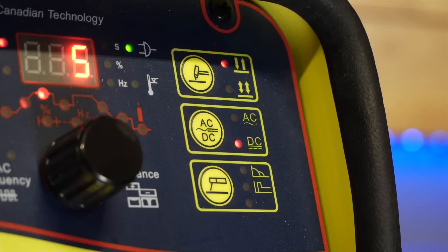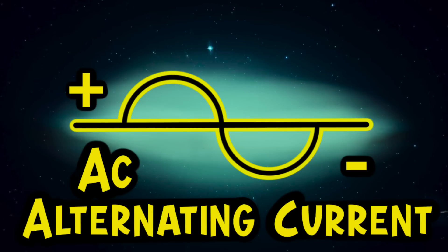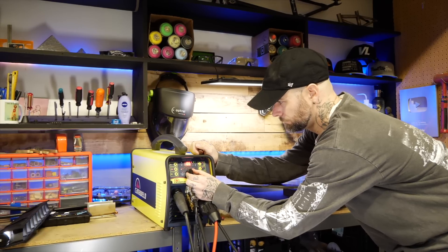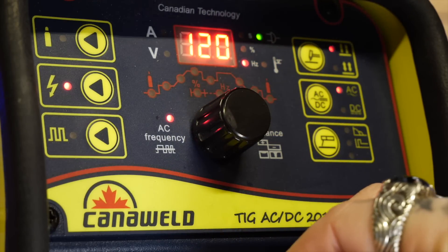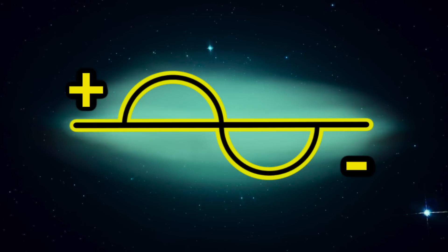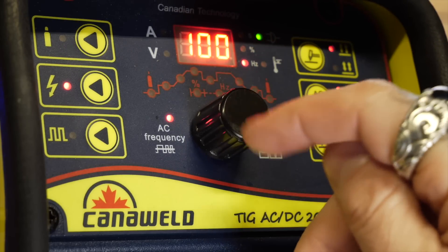What we'll do is flip our CannaWeld machine to AC, or alternating current. When we do this, we use the penetrating effect of DC negative polarity, but the machine flips back and forth to DC positive polarity as well. These two polarities alternate rapidly — hence the name AC. You can adjust this using the frequency setting; for example, increasing to 120 hertz means the cycle occurs 120 times a second, while 100 hertz means 100 times a second. There are different reasons to adjust this setting, but we'll save that for another episode.